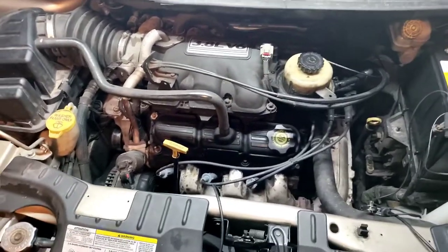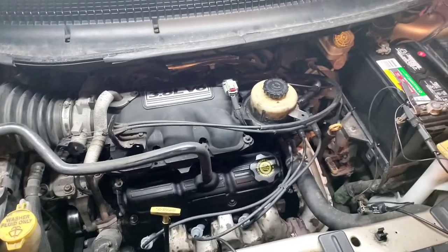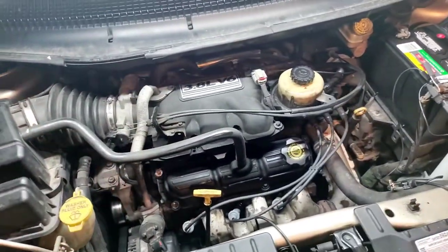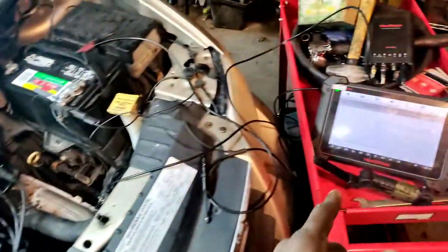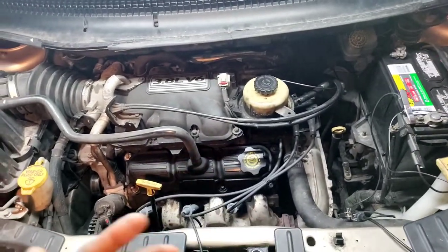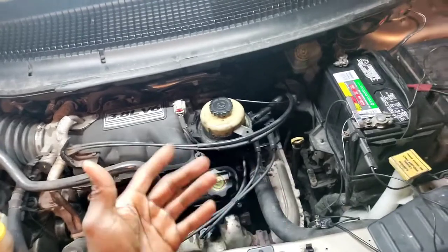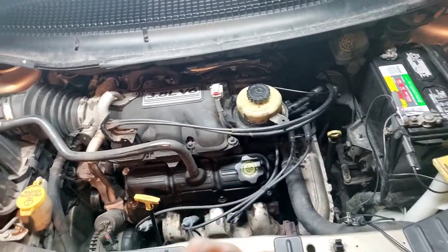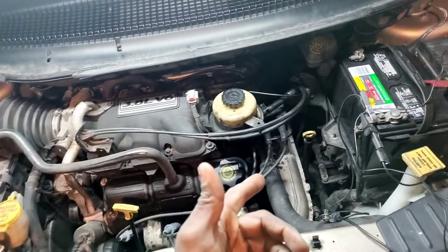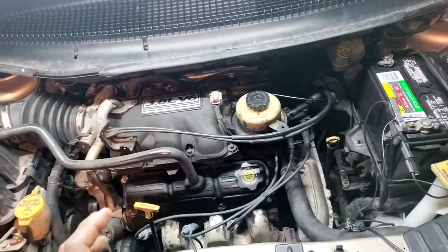Got some more misfires today. I just resolved my brother's misfires on his Silverado and lo and behold, another one. Jobs do come in clusters, which is not a bad thing - at least I already had my stuff pulled out. I'm going to use the scope again today. This vehicle does have an easier method. This car has a misfire and it's the coils - something related to the coils.